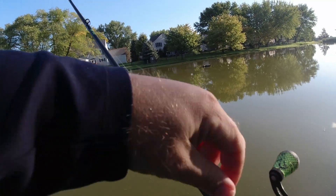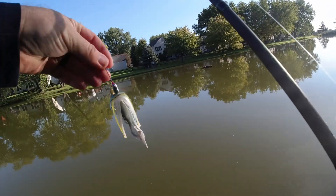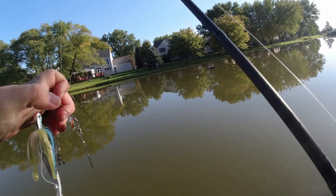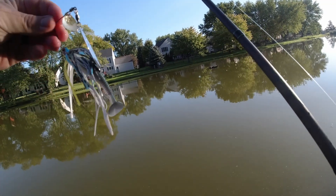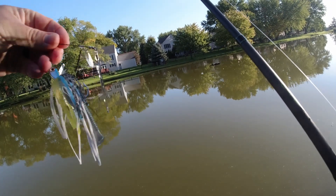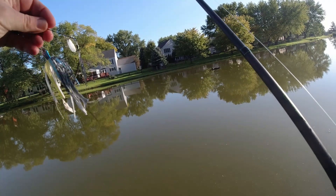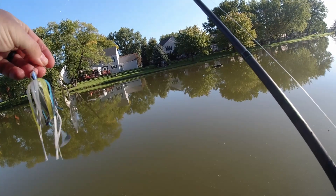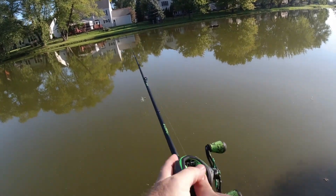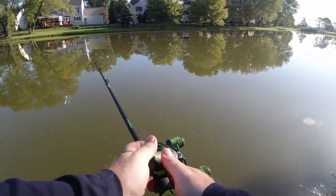So this is what we switched to — put the square bill up and went to a Terminator spinnerbait. It's kind of a bluegill-shad color pattern, and I've got a Strike King Rage Tail swimbait on the back as a trailer. It's got a main willow blade and a little gold Colorado blade — a 3/8-ounce spinnerbait.